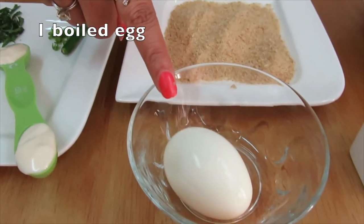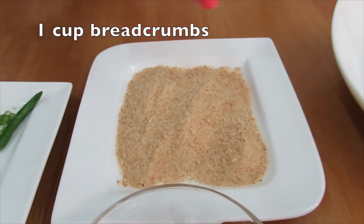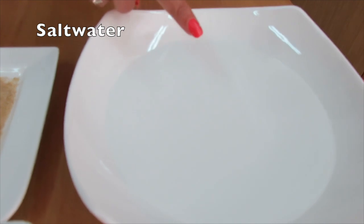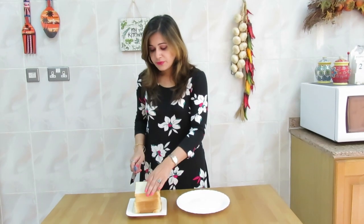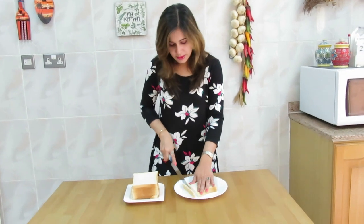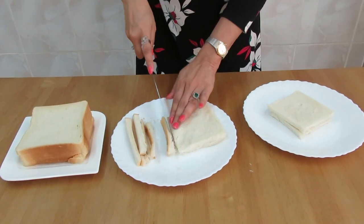One boiled egg, approximately one cup of breadcrumbs, a little bit of black pepper, and salt water to soak the bread. First of all I will remove the crust from the bread. So I've taken the crust off — I'll keep it aside and prepare the stuffing now.